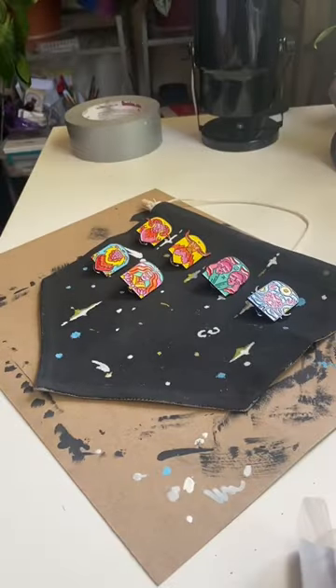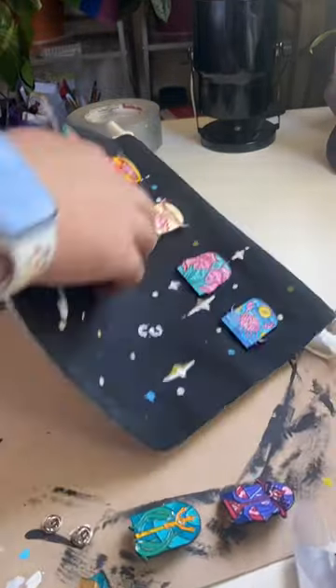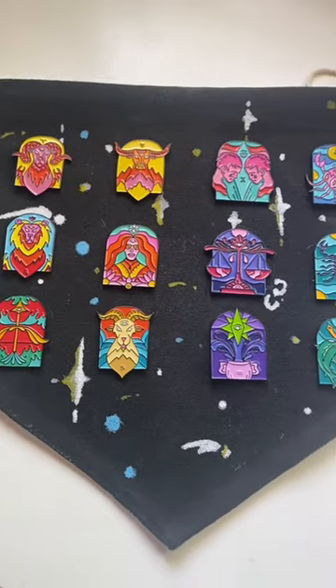Look at how pretty they all are — I love these pins so much. And this is how it came out. Let me know what you think. If you have any other comments or suggestions, please leave them in the comments.